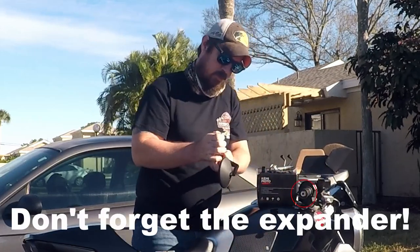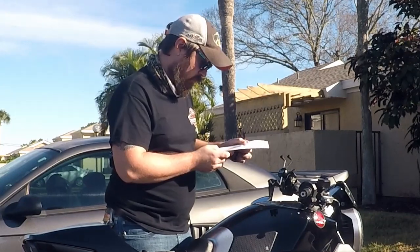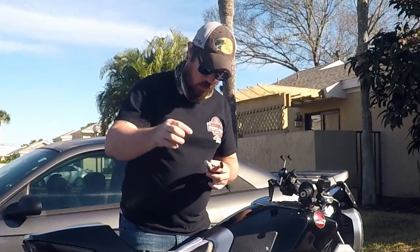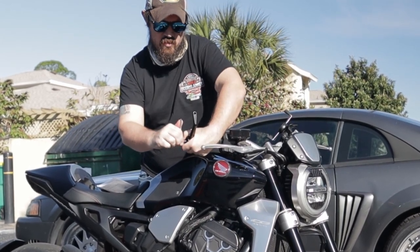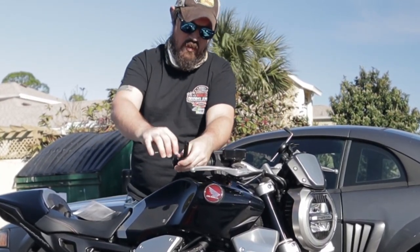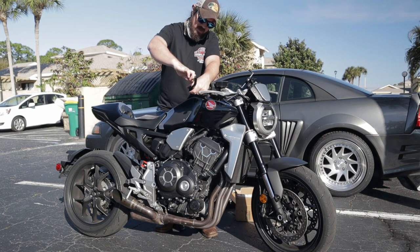Here are the original parts and mirrors. Let's take a look at the instructions — it has different instructions for different sizes. Mine is the 17 to 19 millimeter, so it says to use one of the sleeves over the bar end weight. There's a thin one and a thicker one; in this case I'm going to use the thicker one. Keep going until it engages, just like last time. Looks like I may need the other sleeve.